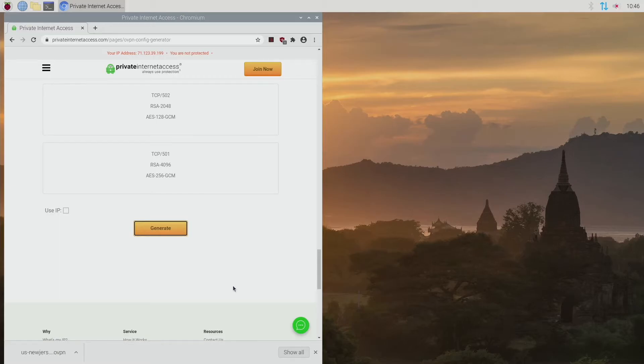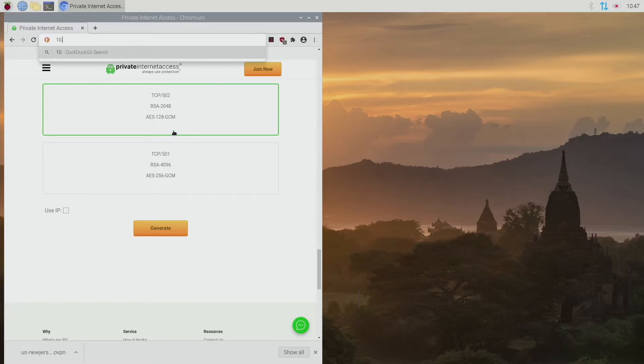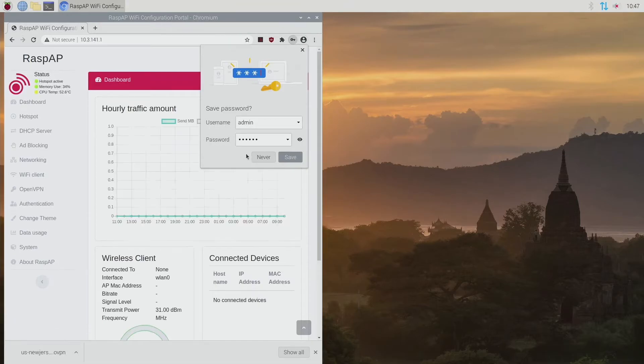Now we have that file. To get into the Pi's admin panel, you need to type in an IP address. The default IP address is 10.3.141.1 — so 10.3.141.1. This brings us to the configuration for the Pi Wi-Fi router. The default credentials are admin for the username and secret for the password. That's the default everyone will have, so I'd suggest changing that.